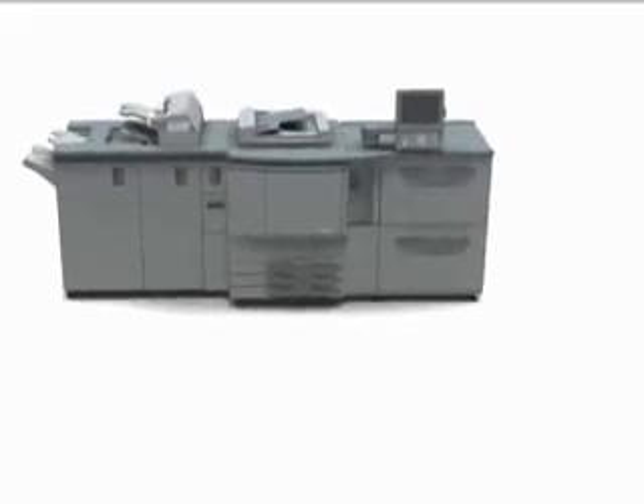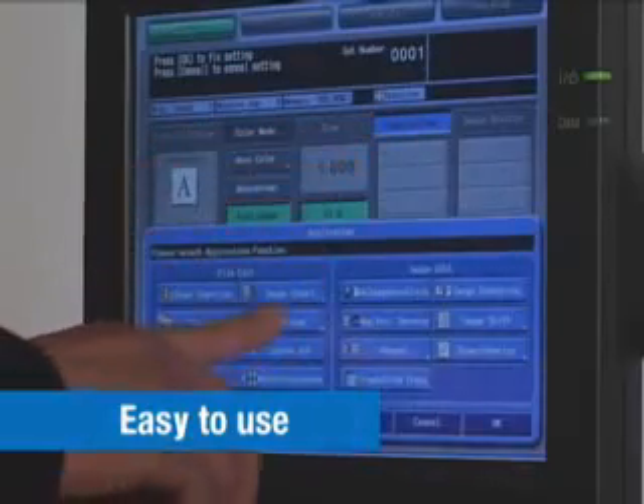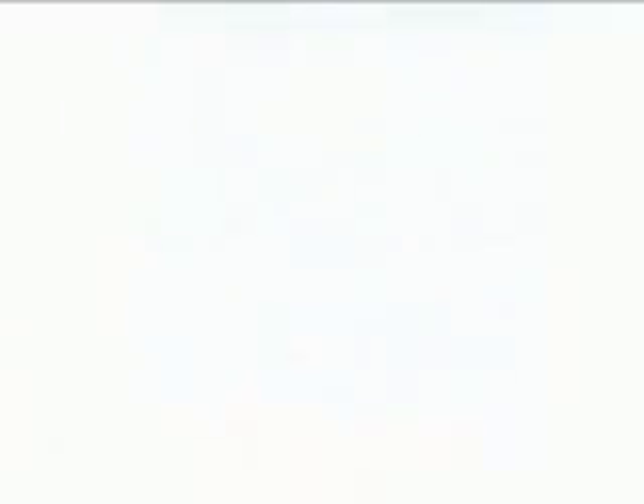For easier operation, the bizhub Pro C6500 also features a large LCD touch panel. The large display and intuitive graphical user interface make even advanced job settings easy to perform.